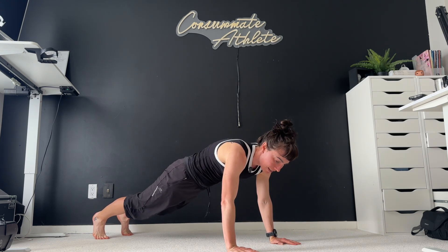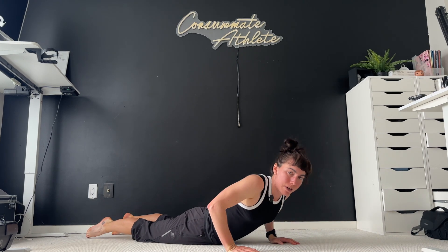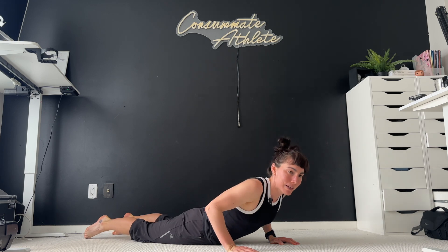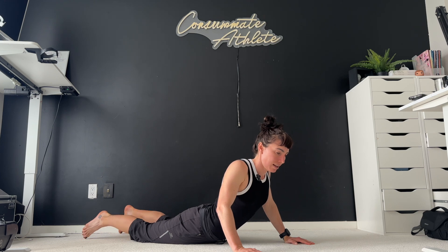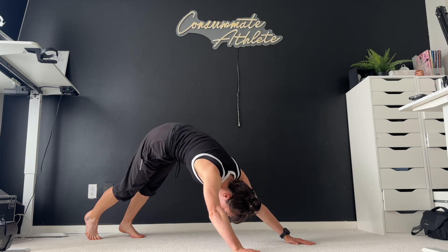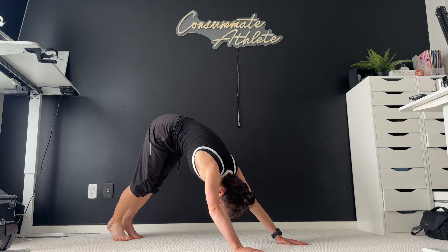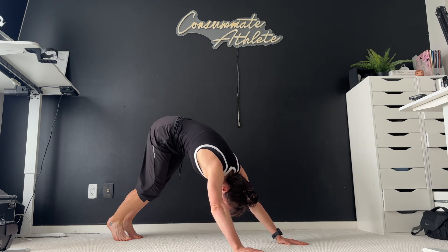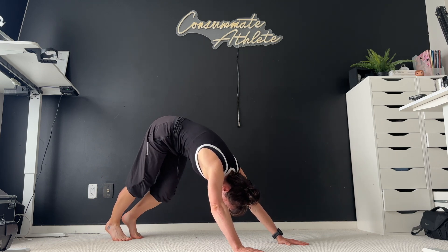Hold that plank for just a second. And then we're slowly going to lower it down and press up to whatever kind of cobra is comfortable for you — that might be just a little tiny baby cobra, just a little bit of a back bend, or it might be more of a full one. Whatever feels right. And then we're going to tuck our toes and slowly make our way up to downward dog. First one of the day. Nice deep breath here — don't worry too much about getting those heels towards the ground. Just pedaling those feet, enjoying that stretch.